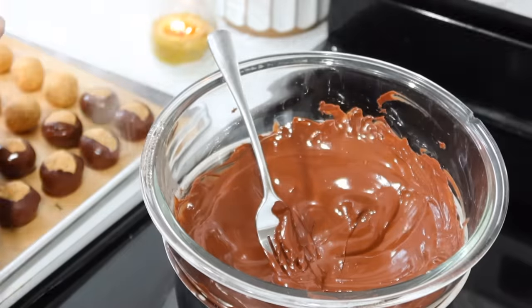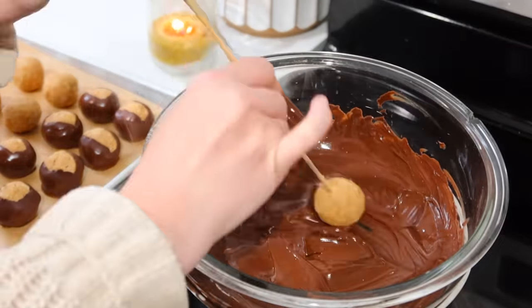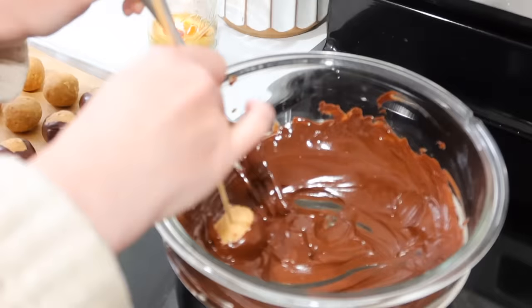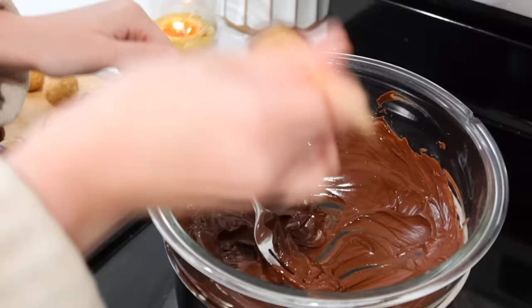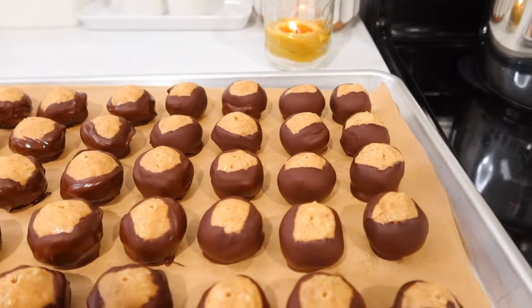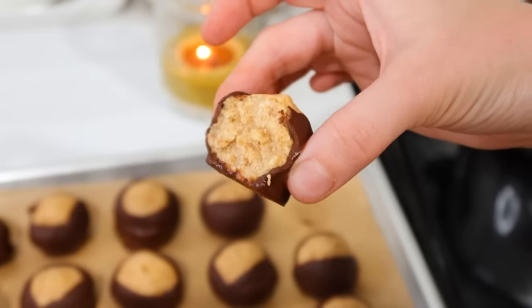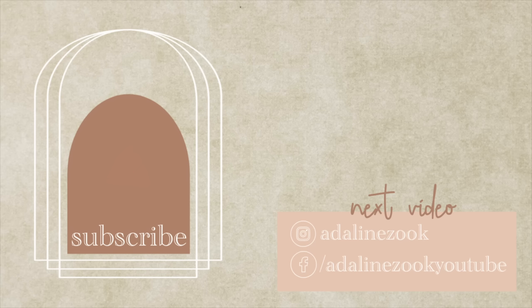These are just absolutely delicious — we enjoy these so much. Don't forget to check out Kiri's video; I know she has some fantastic ideas for you all. If you're new here, don't forget to subscribe. Thanks so much for spending some time with me today. I hope you got inspired and I hope you all have a great week.